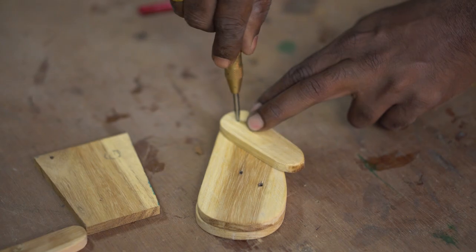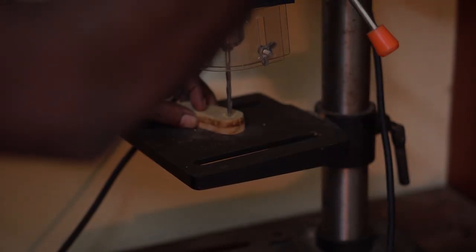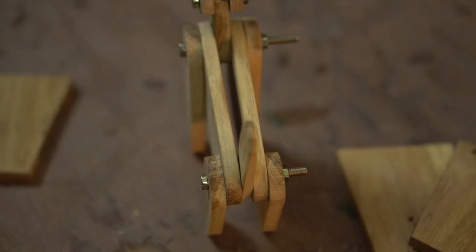Then I sanded all of the pieces to their accurate dimensions. After this, the places where the holes have to be drilled were marked. Stacking the symmetrical parts together, I took them to the drill press and made holes.